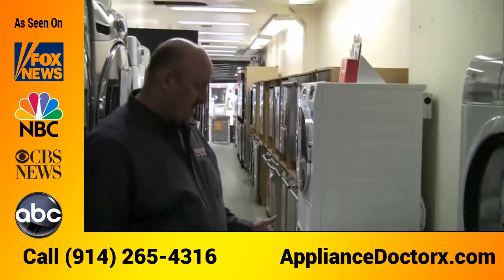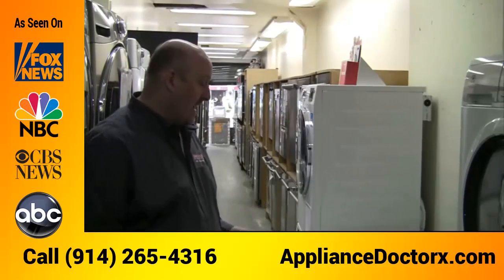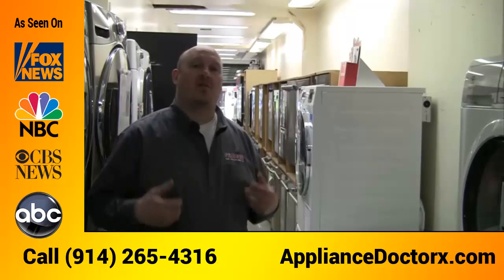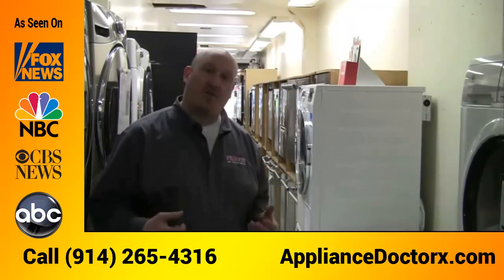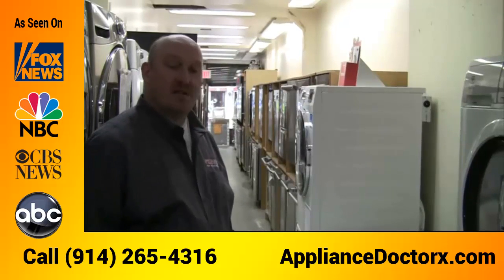The washers give you all the cycles you need. You can get a cotton cycle and a sanitized cycle. The sanitized cycle is great because if you have anybody with allergies in the family, it removes all the allergens — pollen and such — from your clothes. You also get a quick cycle and a delicate cycle for any delicate clothing.